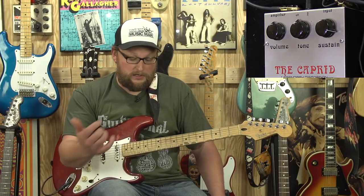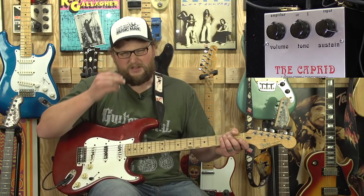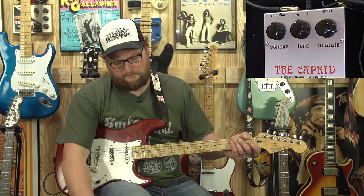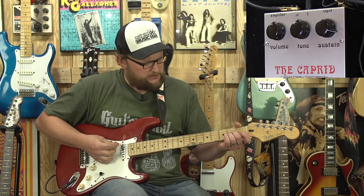I've played a lot of fuzz pedals and this one's definitely near the top. I didn't really let you hear the Strat just straight through the amp — I'll let you hear that clean before we wrap up.